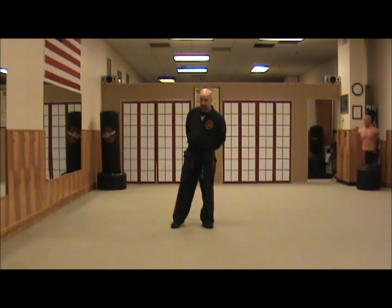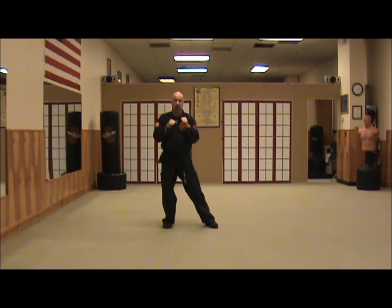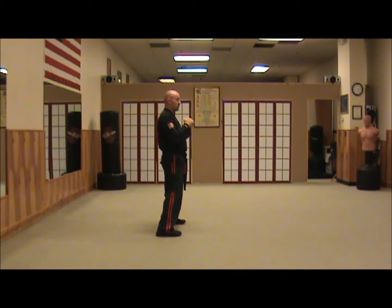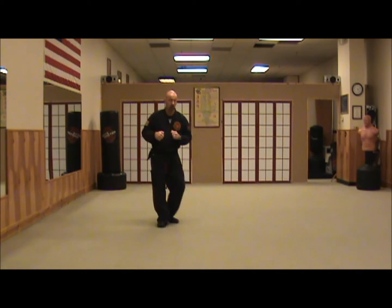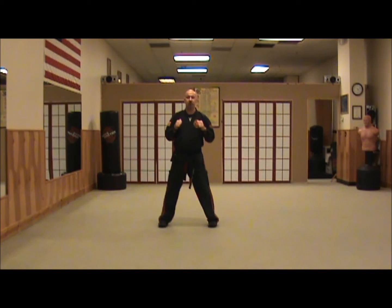The first thing I mentioned was an L-step. For those of you unfamiliar with an L-step, we're going to start in a horse stance. We're going to put our hands up on guard. We're going to draw our left foot to our right heel, stepping out at a 90-degree angle from our original horse stance into another horse stance. So we go from facing front to facing our left side. That's an L-step.